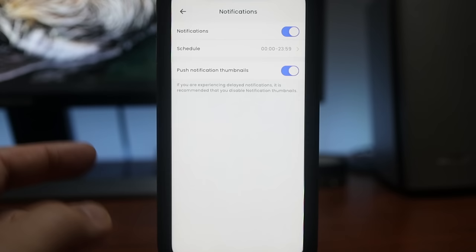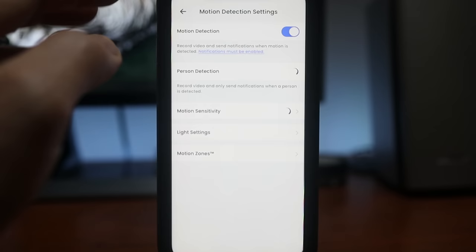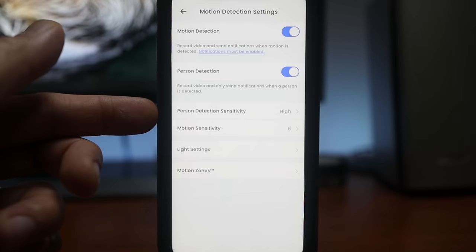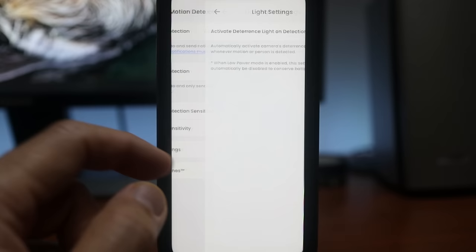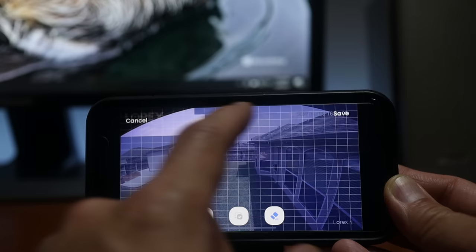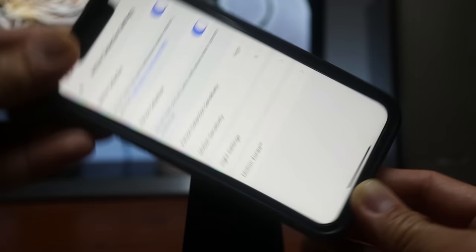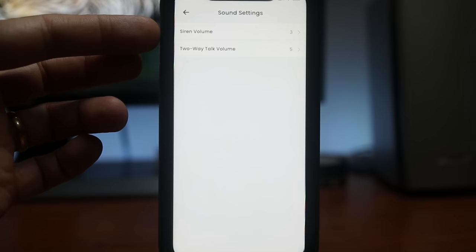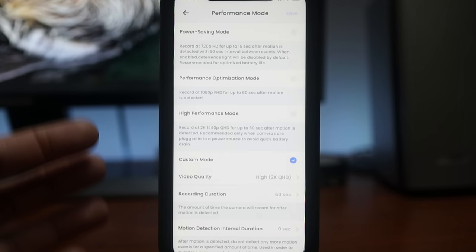In the camera settings, there are notification settings where you can schedule them or choose a thumbnail preview, though that can cause notification delays. Motion detection settings let you turn on or off motion and person detection. Person detection sensitivity is adjustable from low, medium, or high. Motion sensitivity goes from 1 to 6, with 6 being the highest. Light settings let you set the LED to flashing or solid. Motion zones allow you to define the detection grid by erasing areas you don't want monitored — note that detection is limited to about 20 to 25 feet even if a zone is included in view. Sound settings let you adjust siren and two-way talk volume. There's auto night vision on/off, and privacy mode to turn the camera off.